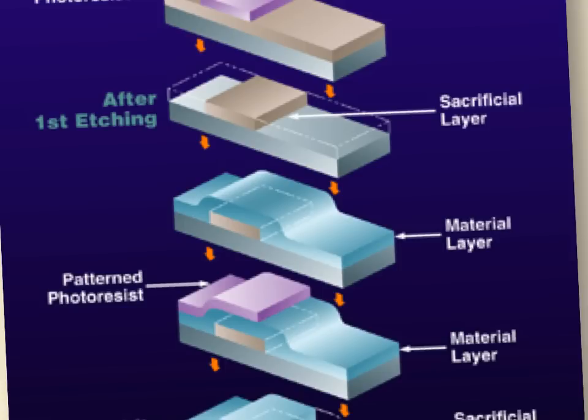Conformal means the material follows the topography of the surface underneath. Think of snow — when it falls, it layers over everything and covers it conformally. You can see bumps in the snow that reveal what's underneath. The same thing happens in chemical vapor deposition. This is not true for evaporation, which is a line-of-sight type of deposition.